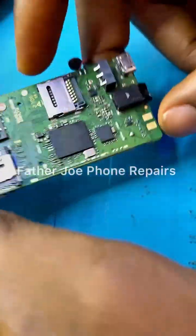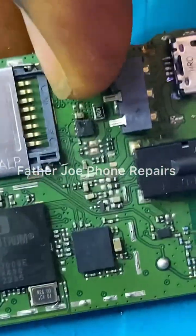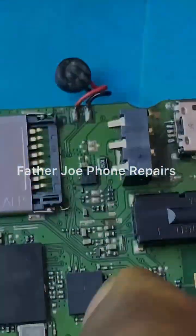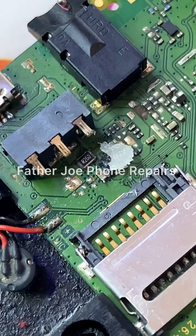My dear technician, check this out. This is the charging IC — you can see it. Take your time to do this; do not rush. Just take your time.